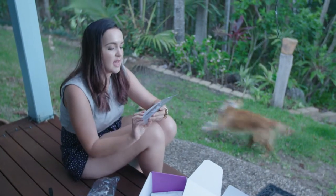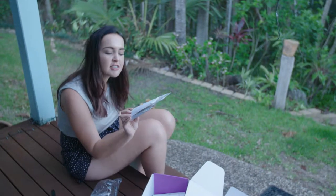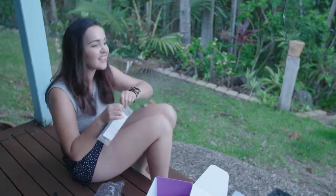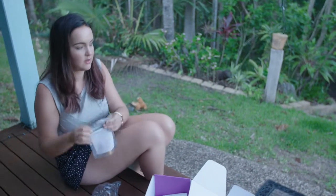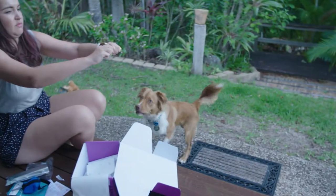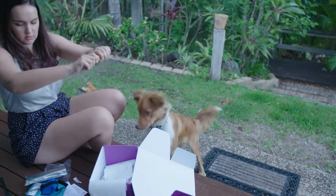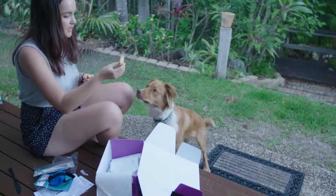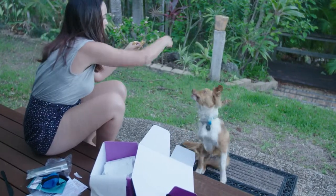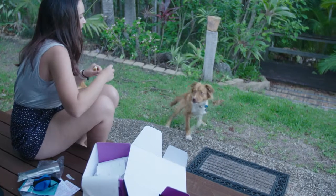And this will really excite him — it's shark cartilage. Just what everyone wants! Shall we see if he likes it? Yoshi! What's this? Good boy.